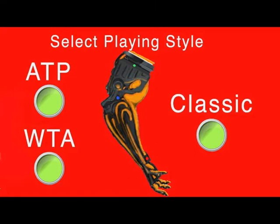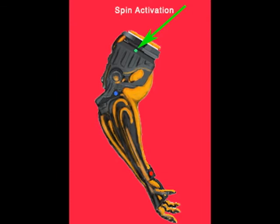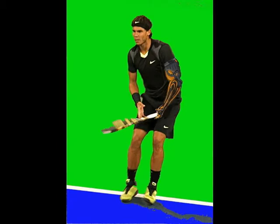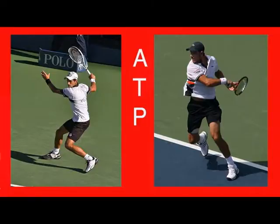You just press ATP, WTA, or classic. The Robotic Sleeve comes equipped with three sensors. The sleeve detects the incoming ball speed and you choose the spin activation and swing shape. Within the swing shape mode you can choose either straight arm or chicken wing. Then from the drop-down menu pick from the many hundreds of players to choose from.